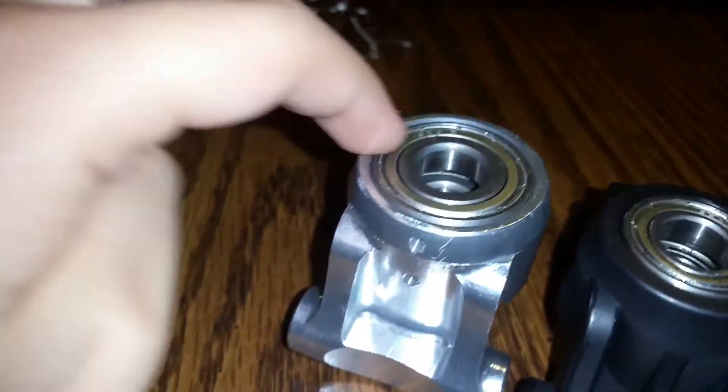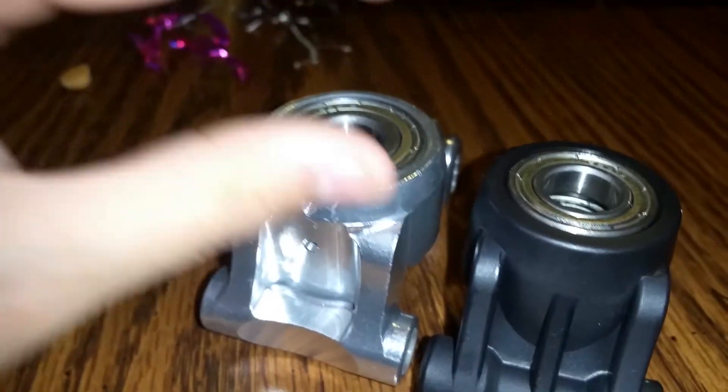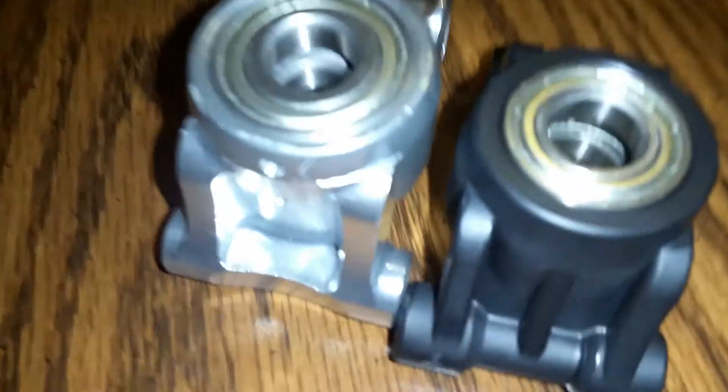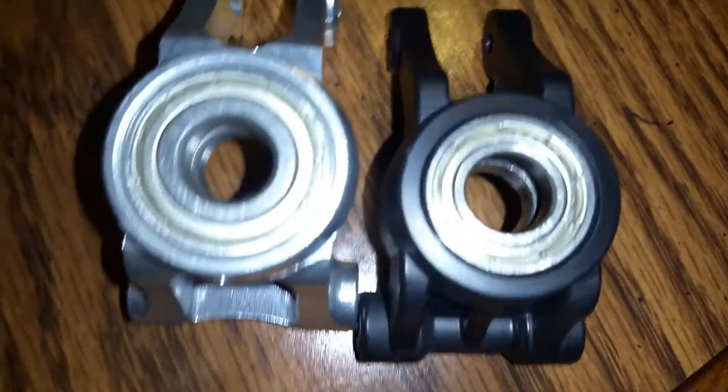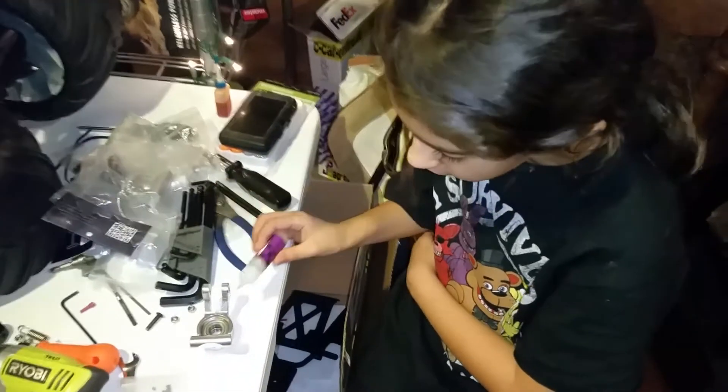Look at this bearing right here — that's about this size, and that's a really big bearing. This one is about this size and that's pretty small. This one is a little bit squishy, and this one of course is not bendable or squishy.